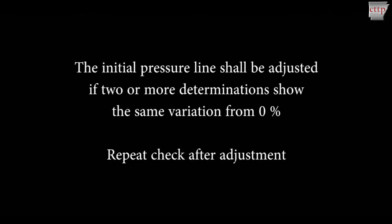Since changing the initial pressure line may alter the dial gauge readings, always perform a check of the dial gauge readings after adjusting the initial pressure line.